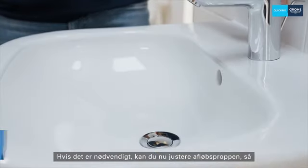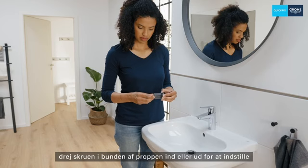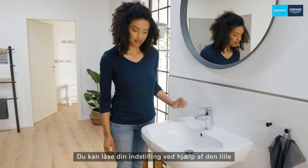If necessary, you can now adjust the drain plug so that the water drains slower or faster. In order to do this, turn the screw at the bottom of the plug in or out to set the desired height. You can fix your setting with the help of the small metal nut.